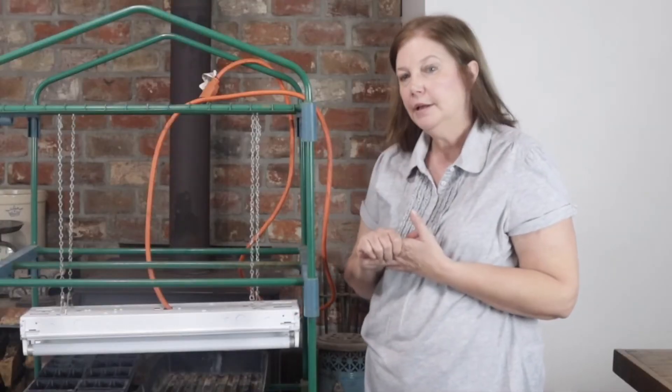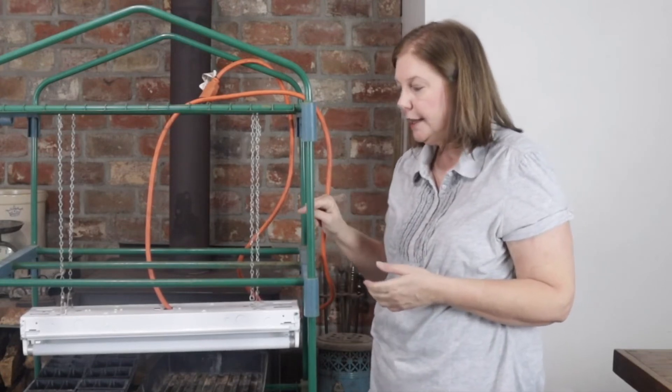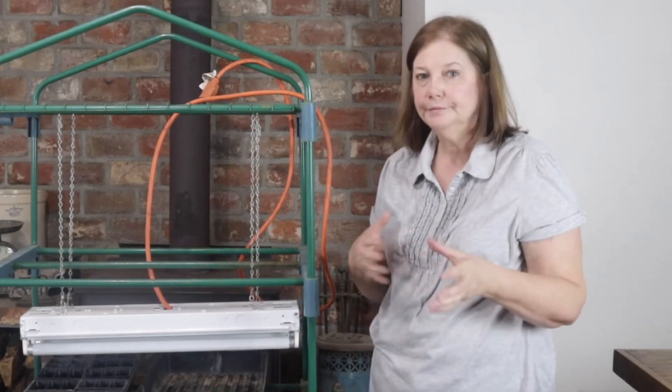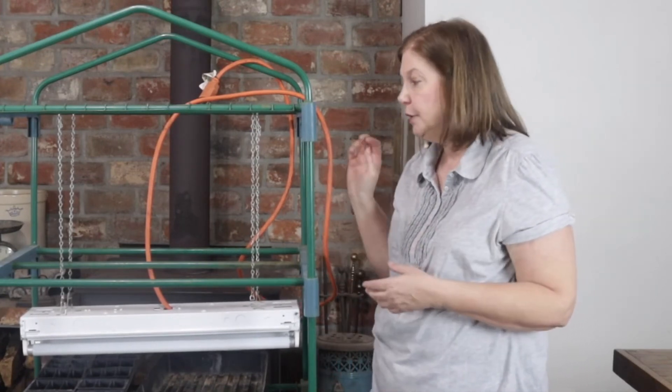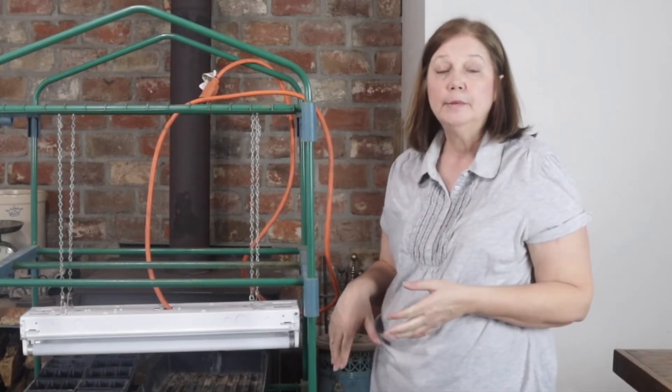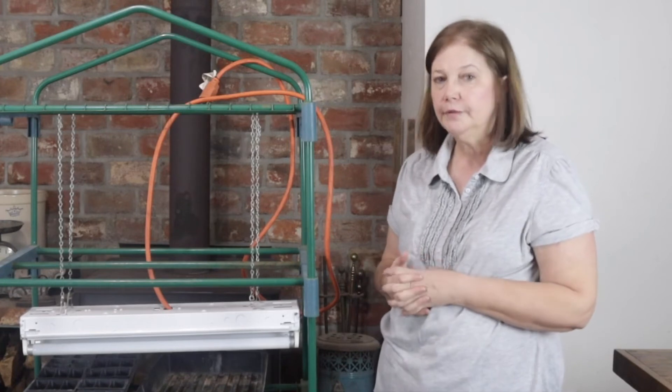This LED grow light already came with a cord wired in. So if you're not wanting to do the electrical part and wire your light up yourself, if you buy these grow lights that are already self-contained with a cord to plug in, you can avoid the electrical work entirely. Those would probably be the better choice for most people.